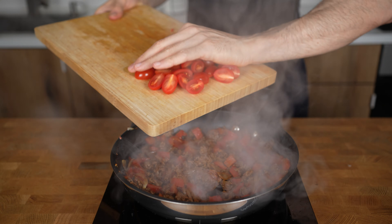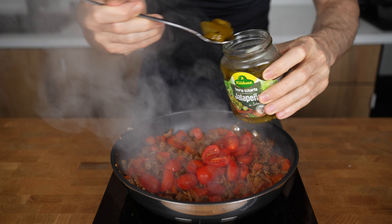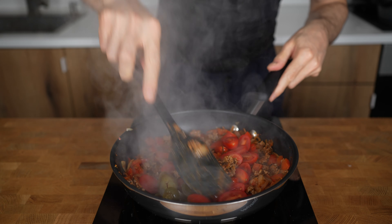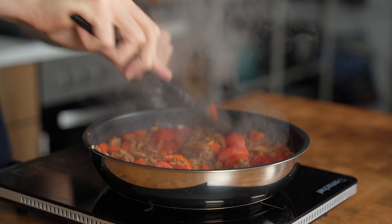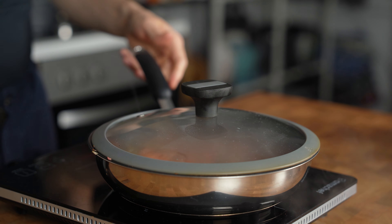Now add in the tomatoes and, optionally, a couple of pickled jalapeños — about 5–6 pieces. Give everything another stir, switch the heat down to medium, add a splash of water (about 50 grams), close the lid, and let it simmer for 2 minutes.